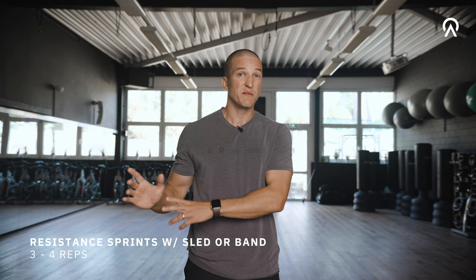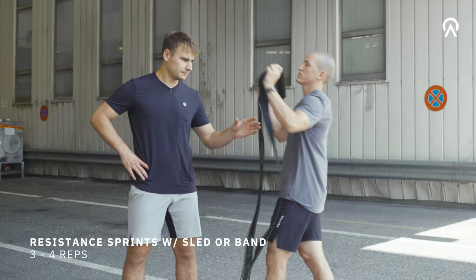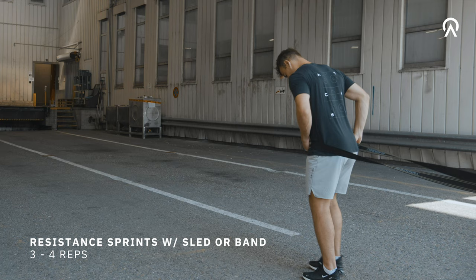If you do not have access to a sled, just grab a band and a partner can pull you back with the band around your hips or shoulders.